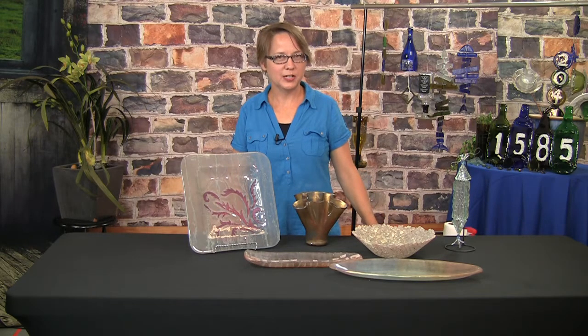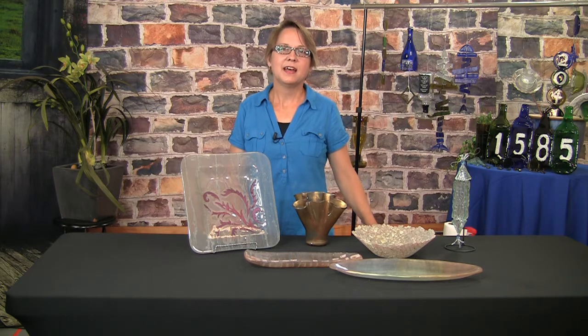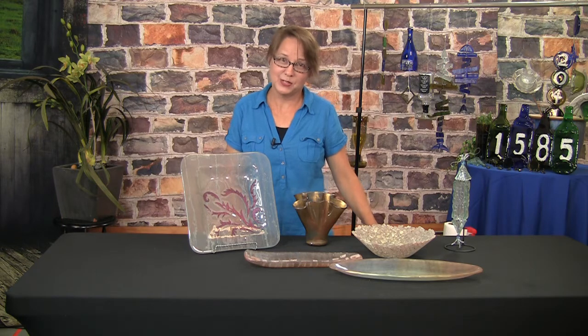Welcome. I'm Jody McCraney-Ruscio from Glass with the Past. I'm here at Curious Mondo today to tell you about an exciting new upcoming glass fusing class.